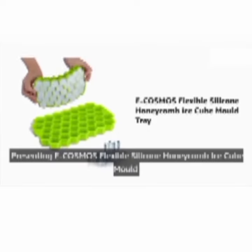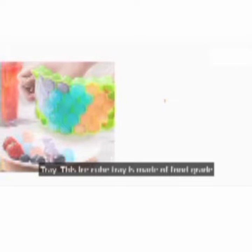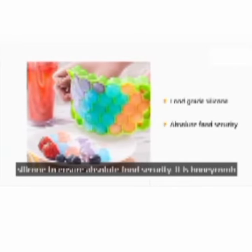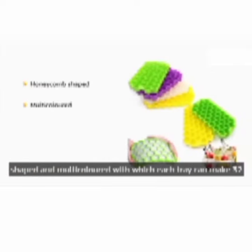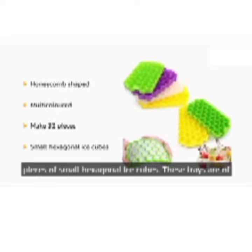Presenting a Cosmos Flexible Silicone Honeycomb Ice Cube Mold Tray. This ice cube tray is made of food-grade silicone to ensure absolute food security. It is honeycomb-shaped and multicolored, and each tray can make 32 pieces of small hexagonal ice cubes.